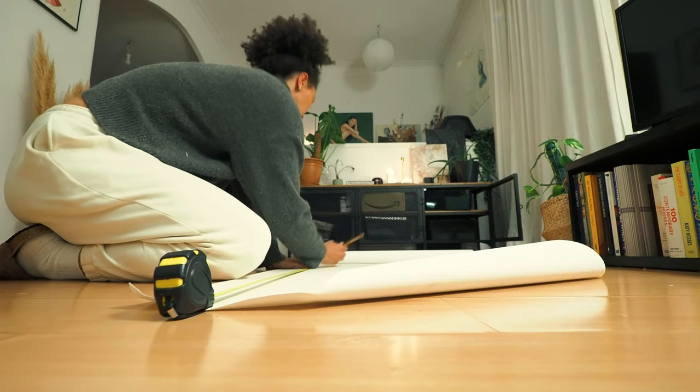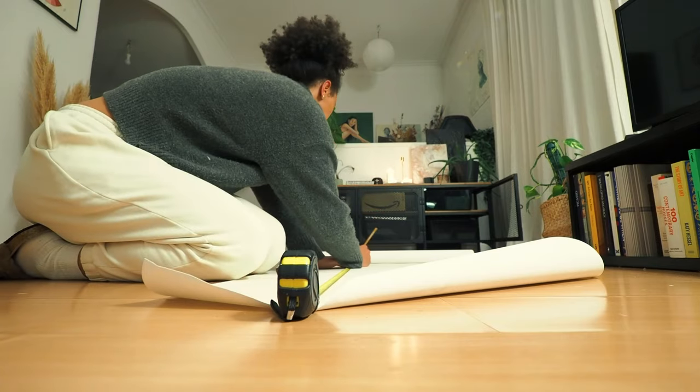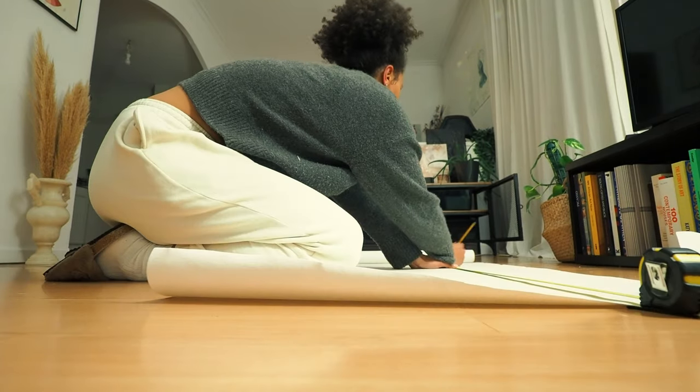Hi, this is Stella and I'm back to paint some more. Right here I'm prepping for one of the paintings, and this is the day before so that it has time to dry.